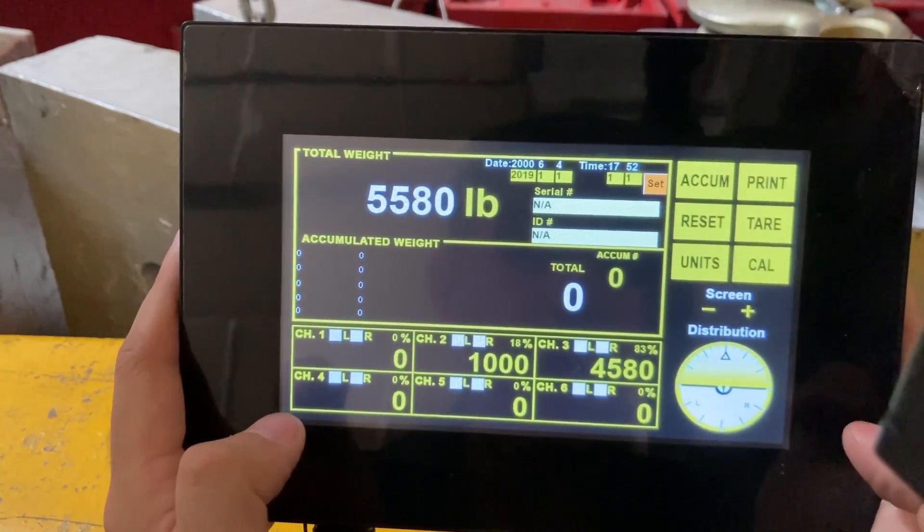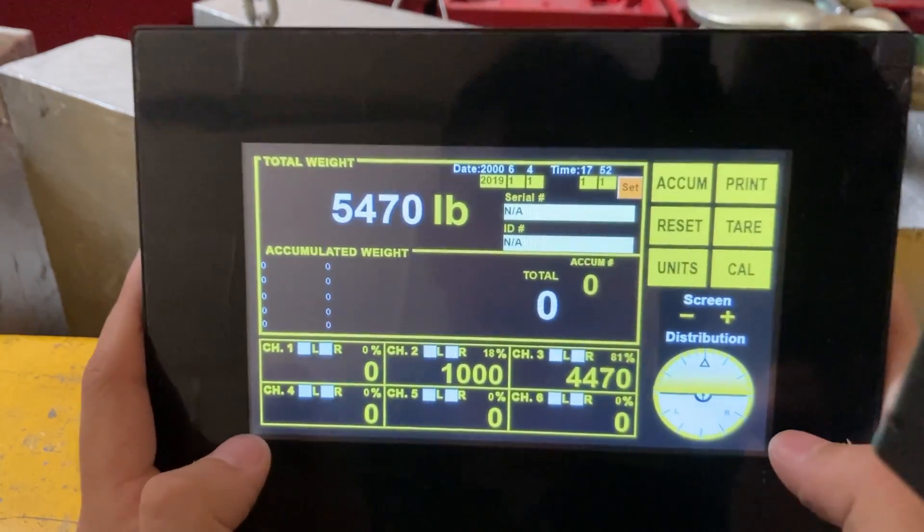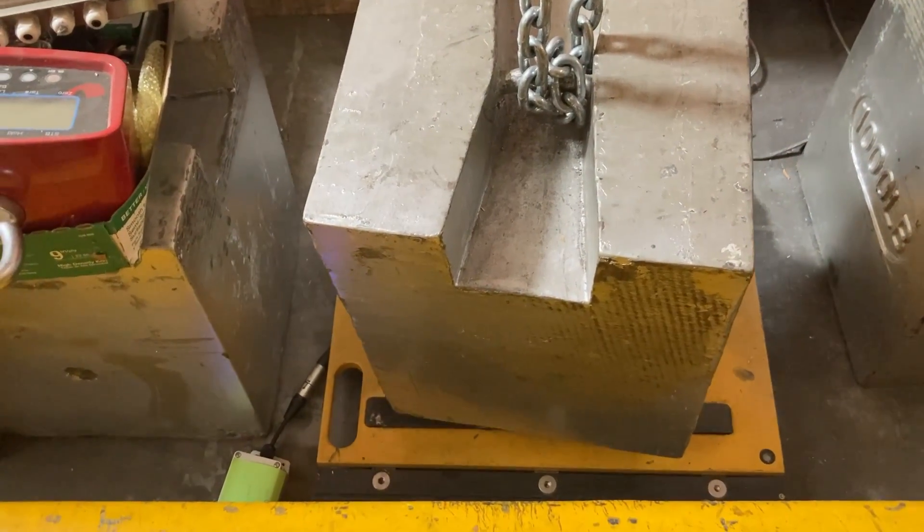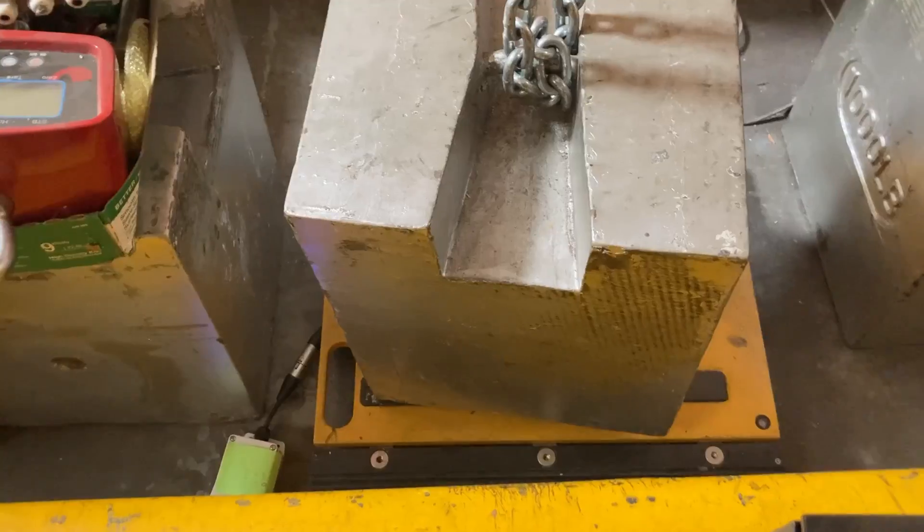Now go forward and repeat the same process for channels three, four, five, and six — or however many pads you have. That's all, and that's how you calibrate the HMI with a six-pad system. I'm just finishing up the last calibration for the last pad.